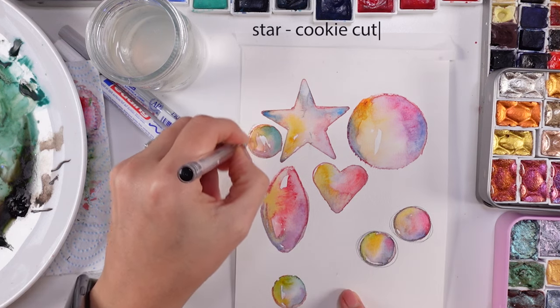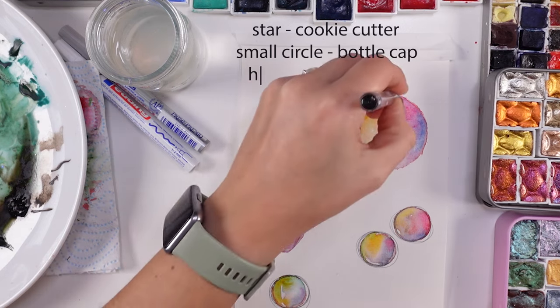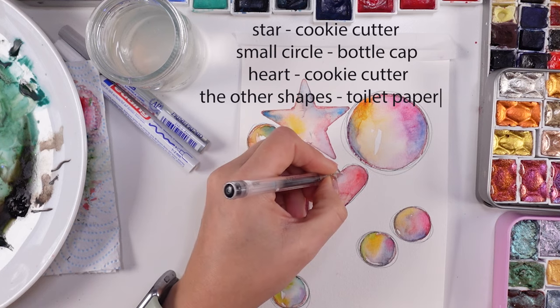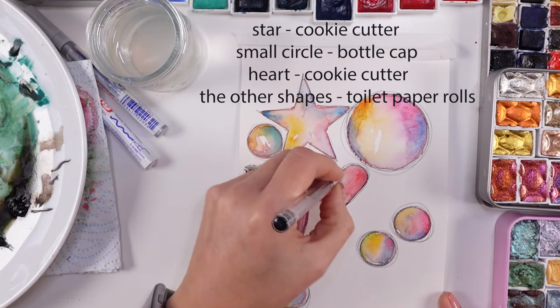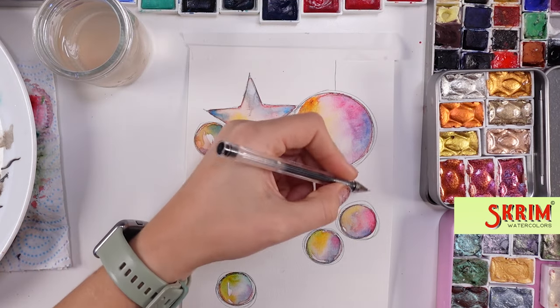Unfortunately half of the footage is gone. I don't know how this happened, but I don't have the part showing how I painted those ornaments. But you can see how the shapes happened — I just added different mixtures of colors, basically making them a little bit rainbowish.